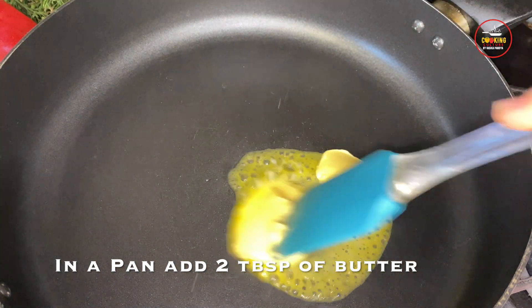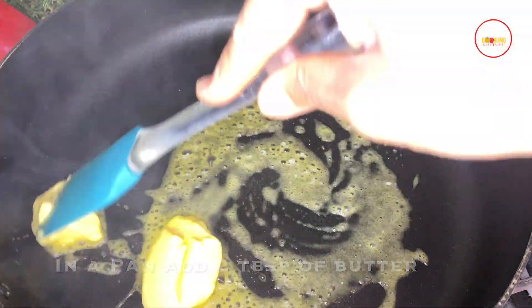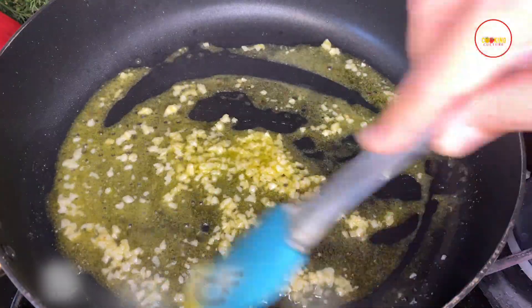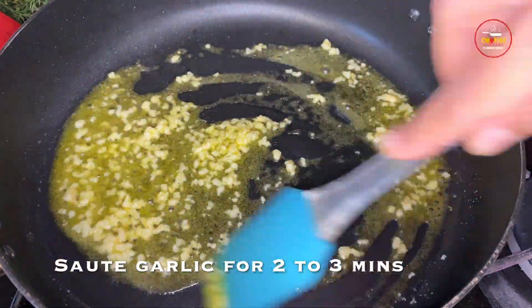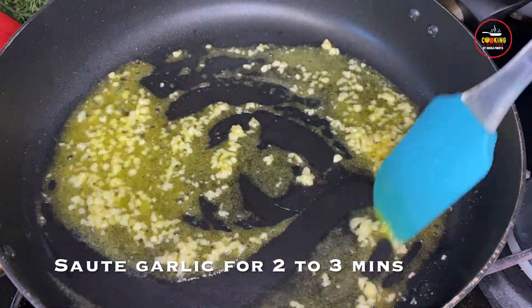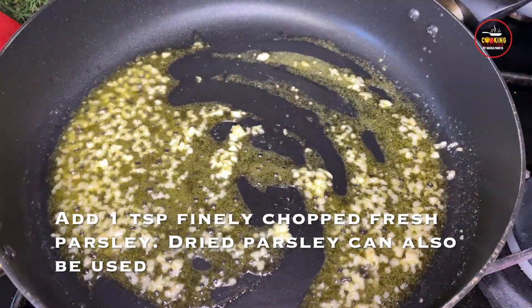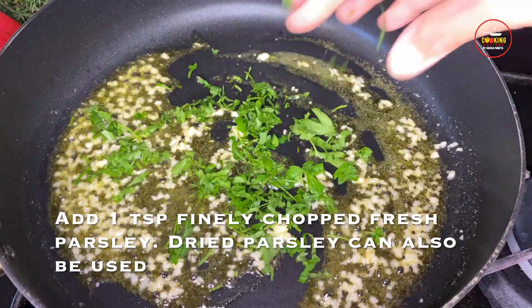Add 1 tablespoon of finely chopped garlic and saute it for 2-3 minutes. After the garlic is sauteed, add 1 teaspoon of finely chopped fresh parsley.